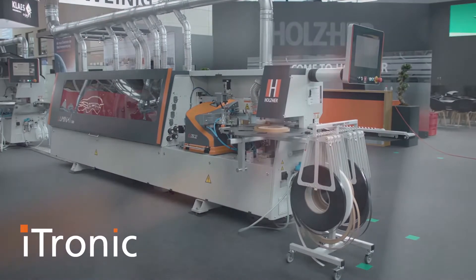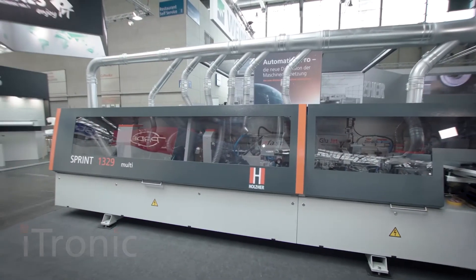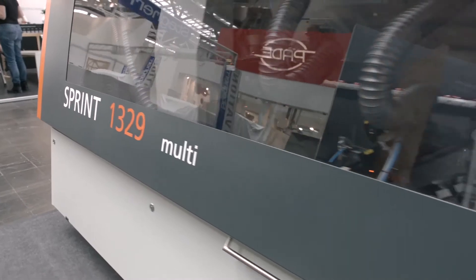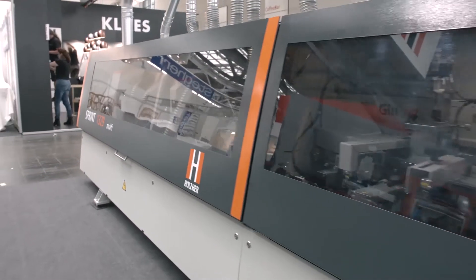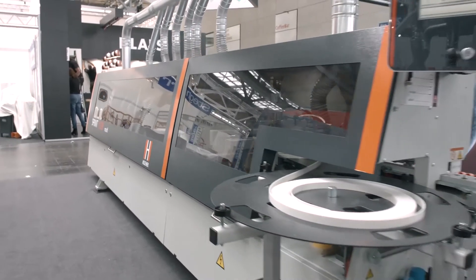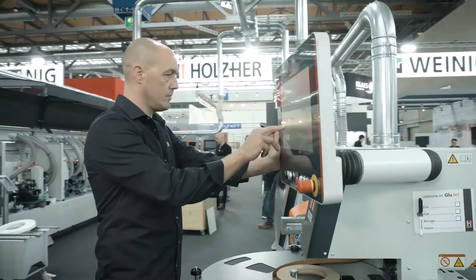itronic is the automatic requirement-adapted control for HOLZ-HER edge banders. The various functions of the itronic control support your production, making invisible joints a standard feature in your shop.